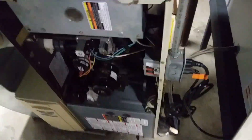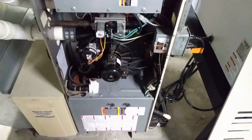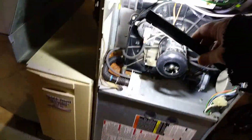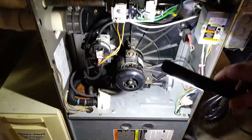I don't know why furnaces always decide to go bad in the middle of the night — freaking freezing. But anyways, I'm going to try to get it going. Then I'm going to have to pull this unit out because I'm sure it's going to have to be replaced.